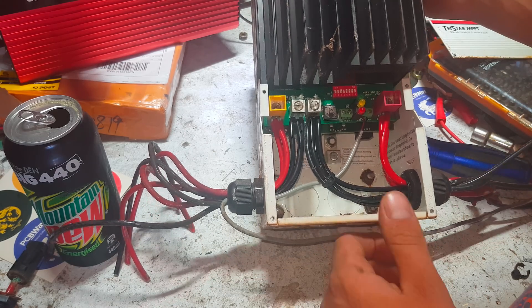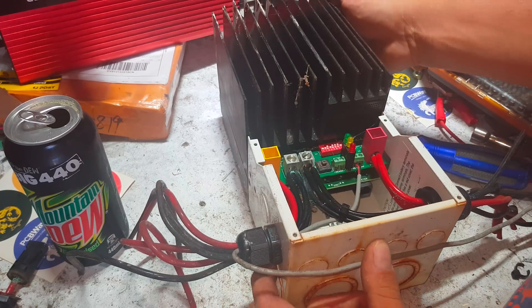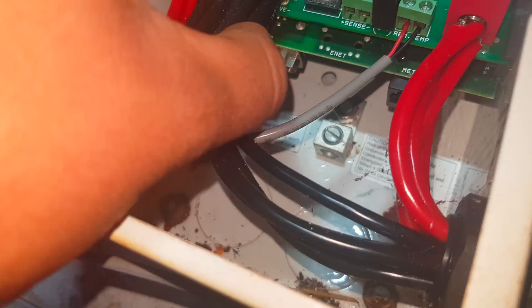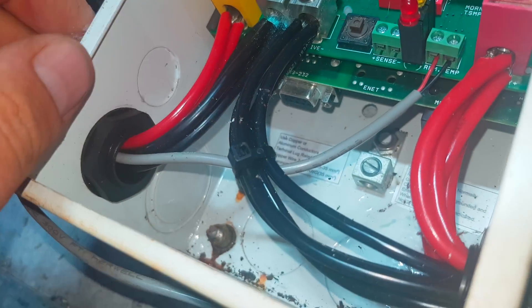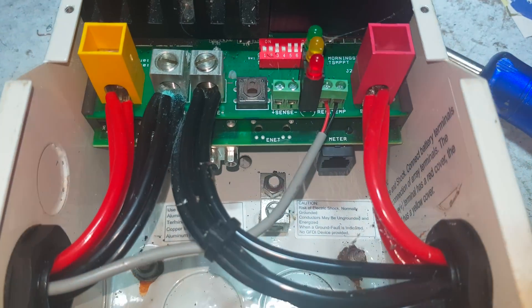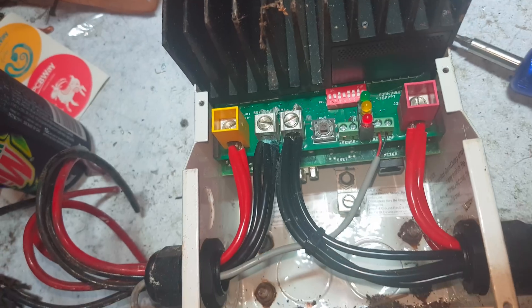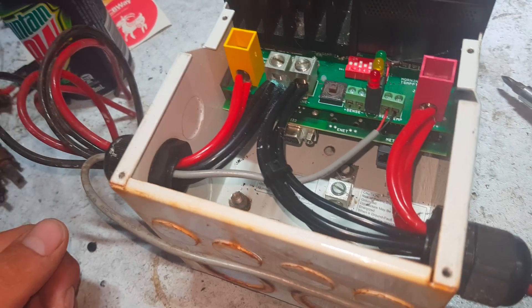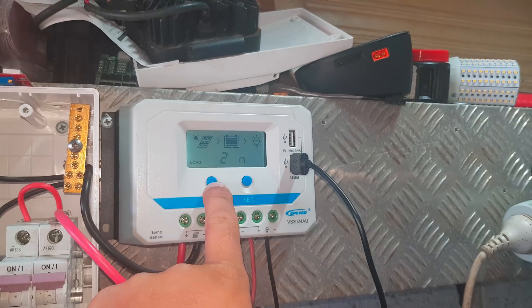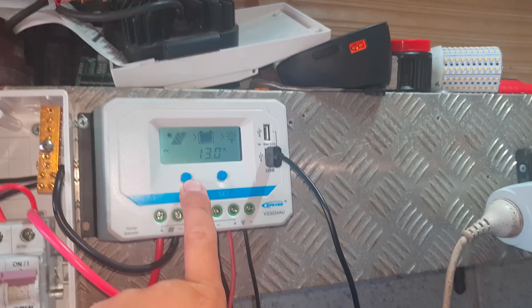The negatives are all bridged together, solar in comes in here, and charge out goes there. How bloody simple is that? Taking it off the stand for a better look inside — it's got an RS port for communications, and a remote meter port which I'll have to get from Matt at SolarTaz, because I really like the analytics. You can flick through and see what it's doing.